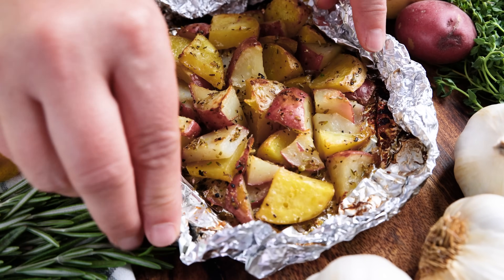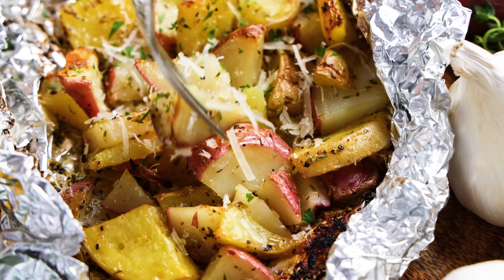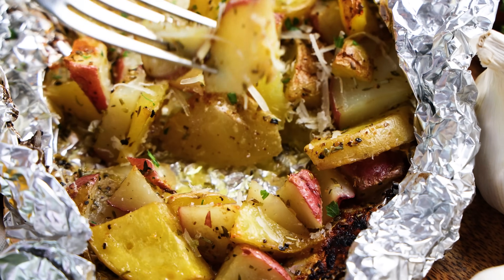Today on The Stay At Home Chef, I'm showing you how to make grilled potatoes. Chef Kate here. Summer is in full force and nothing is worse than turning on your oven and heating up your home. So let's turn on our grill and let me show you how to make some grilled potatoes.